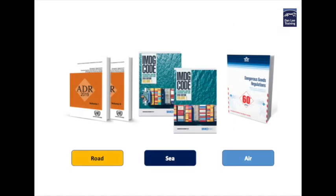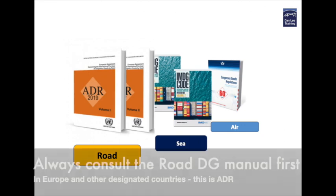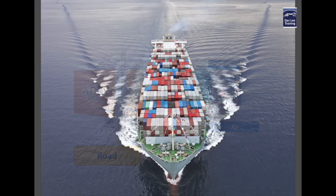So let's see what the dangerous goods manuals say about overpacks. We have three main ones to choose from: ADR, IMDG and IATA. And I put them in that order because how else do you get your goods to the marine port or the airport? Well it's by road. So ADR, the road regulations, come first.